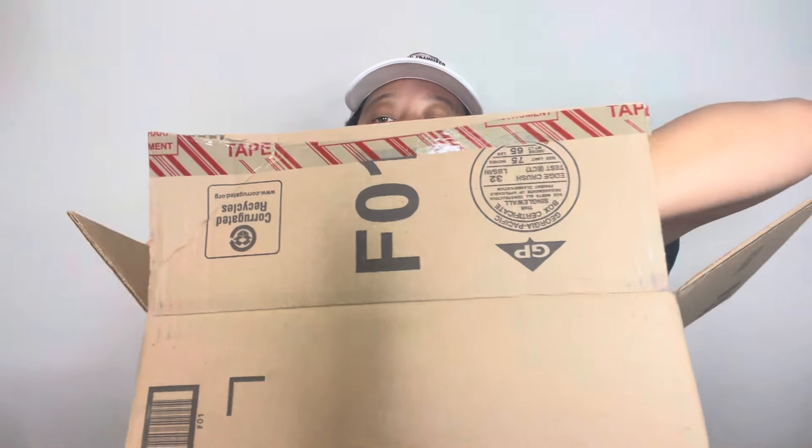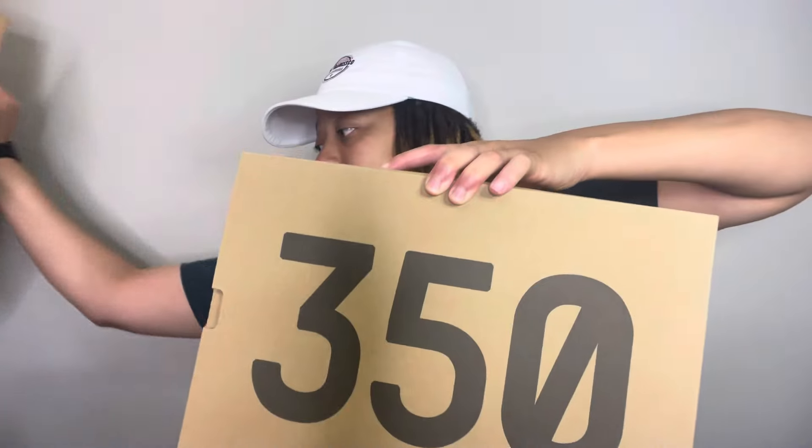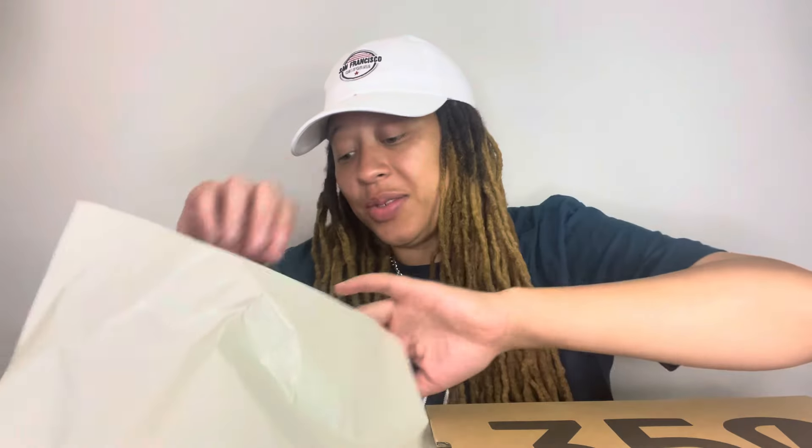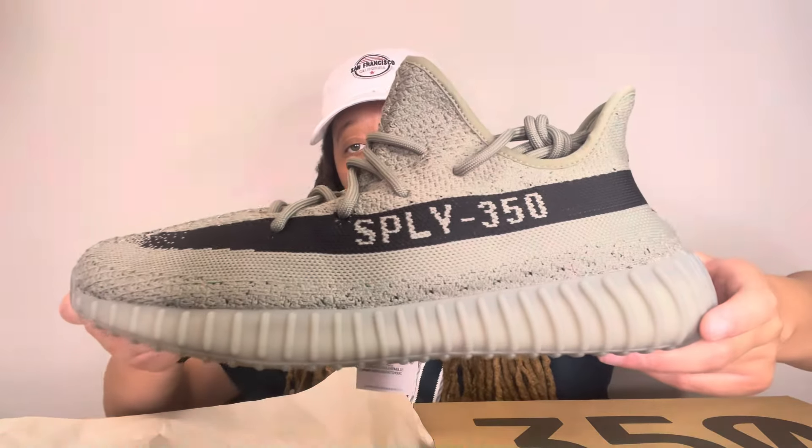Last but most definitely not least, we got one more box to do. Let's see what it is — hopefully it's some heat. More Adidas. I think these are the ones I hit on Yeezy Day y'all — 350s. Which ones? Oh wee. I don't even know the name y'all, slate or something maybe? It's been so freaking long but these look good. The colors look really good in hand. I wish it was grayer honestly but it's a different gray vibe. Can't complain — you can't beat these Yeezy 350s y'all, they're so comfortable.